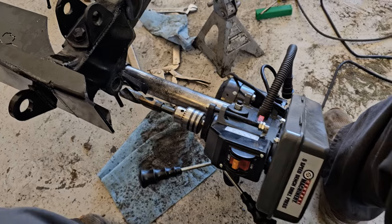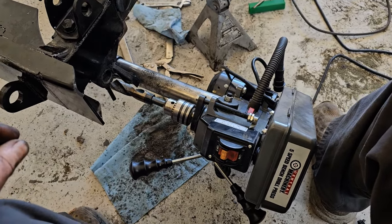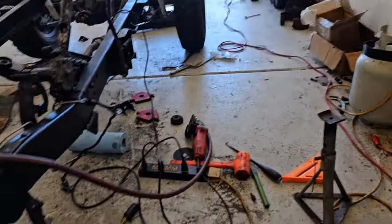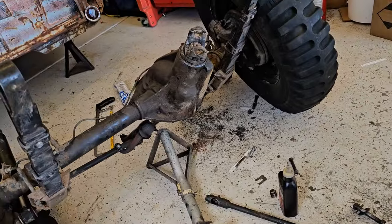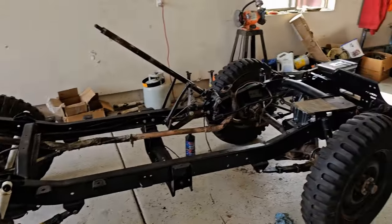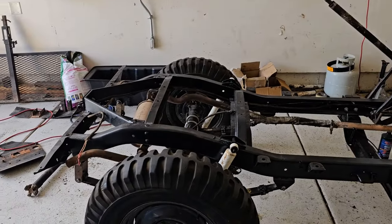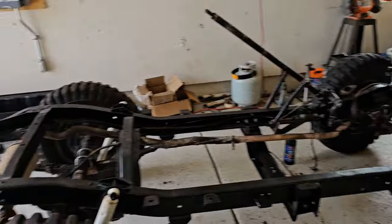I'm going to take the drill press off and put it back together to its normal configuration. Then I'm going to clean up this mess and put the axle underneath the frame. I've got a roller now — axle in, brake lines in, and the brakes bled. Wires are sort of temporarily run.